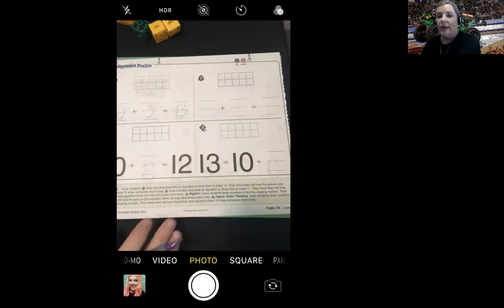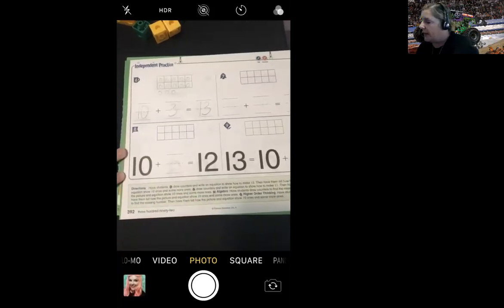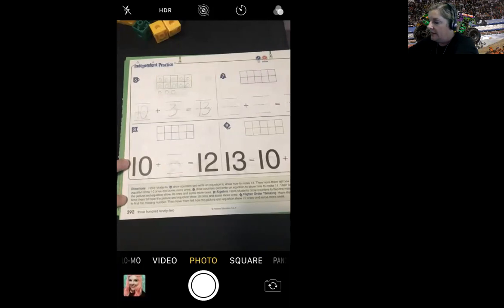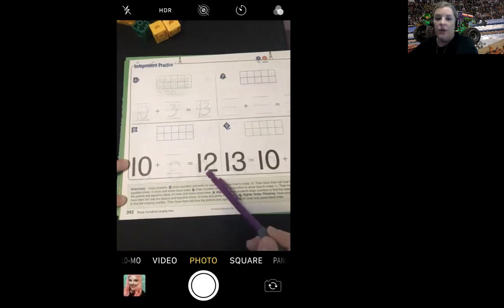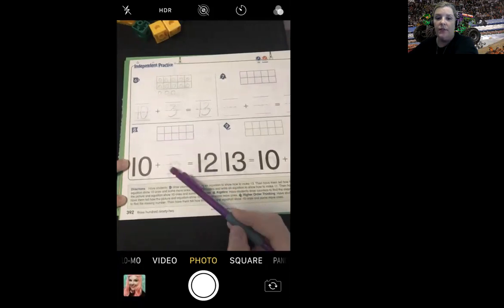If you are ready to move on, we're going to go on to number eight. Number eight says draw counters to find the missing number. Then you're going to tell how the picture and equation show 10 ones and some more ones. So you're going to see it wants 12 total. You're going to draw 12 counters and fill in the missing number.